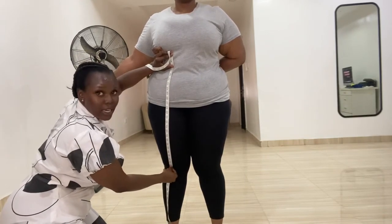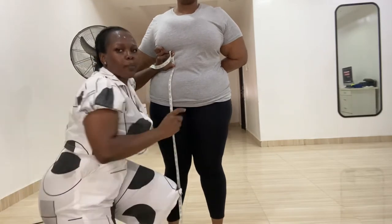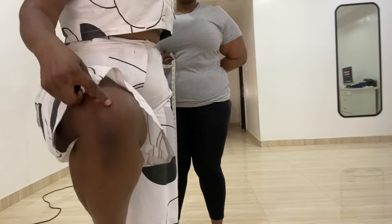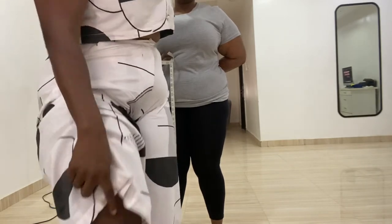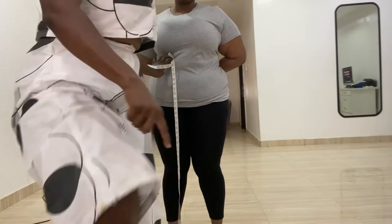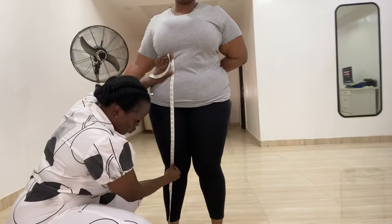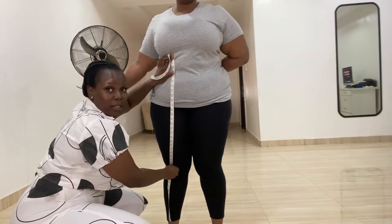I'll go ahead and take the knee length, stopping at the beginning part of the knee. For all your clients, men and all body types, you check it there. Her knee length — her hip circumference at that point — is 41 inches.